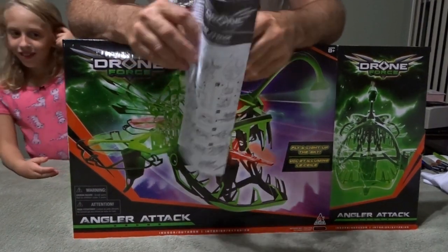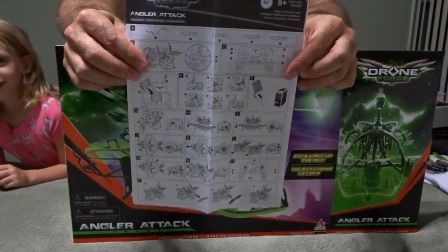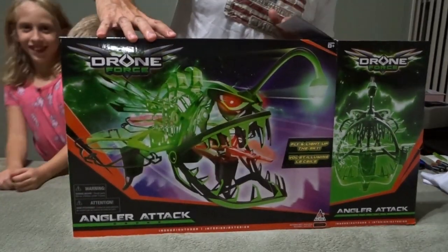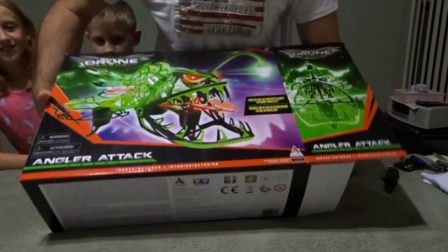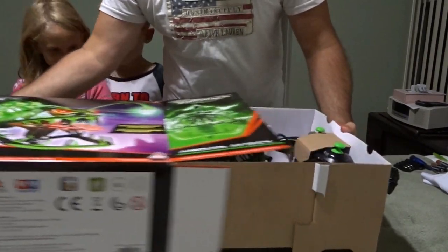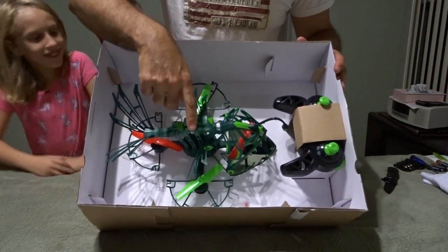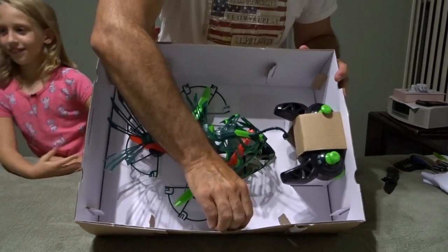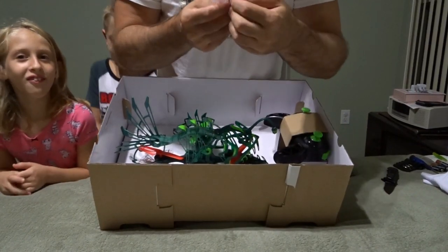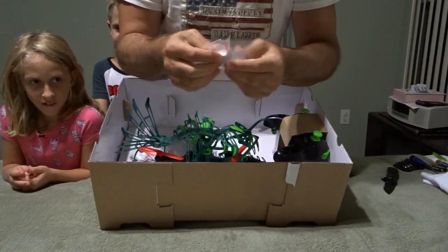We're opening this for the first time — we have no idea what's inside. We have some instructions that look very complicated. Let's bring this out. It's pretty big, actually good for the size of the box. Here we have our battery, which appears to be an 800 milliamp, 3.7 volt — a pretty decent size.